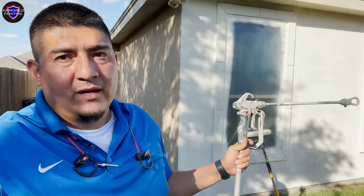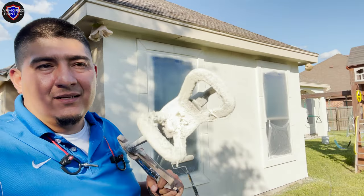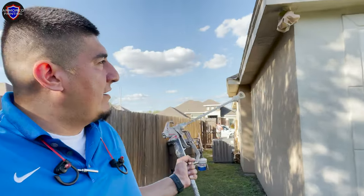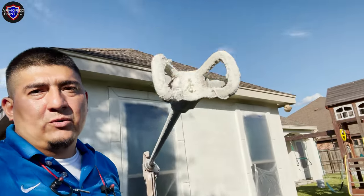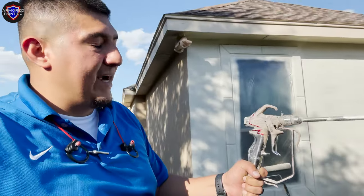The method we're using here is called spray back-roll. We're using a 517 HEA tip by Titan, which is one of the best because it reduces overspray by 55%. That way you don't have a cloud of spray going up to the roof or into the neighbor's house. We use a very controlled system here so we have a nice, clean project.